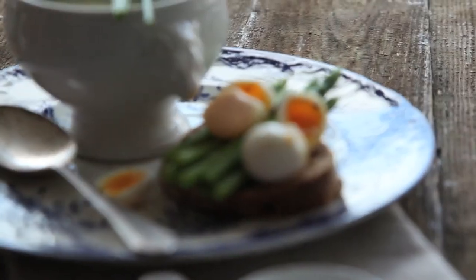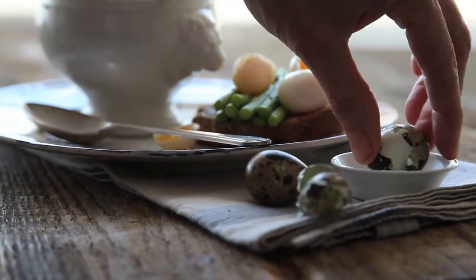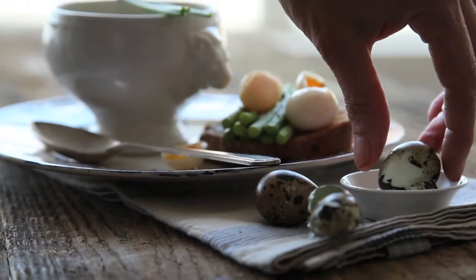Bob's your auntie — delicious starter, no effort, two seconds to do.